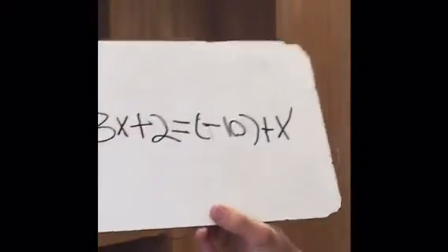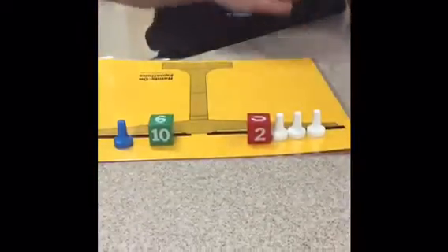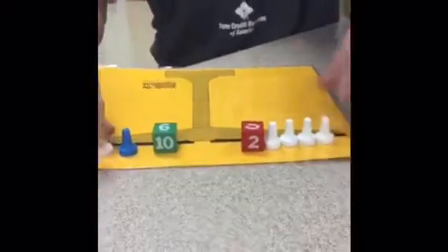Our next problem is negative 3 plus 2 equals negative 10 plus x. So the first thing you do is you want to add on this one. You add a white pawn to each side. And this equals the power to 0, so I take this off.